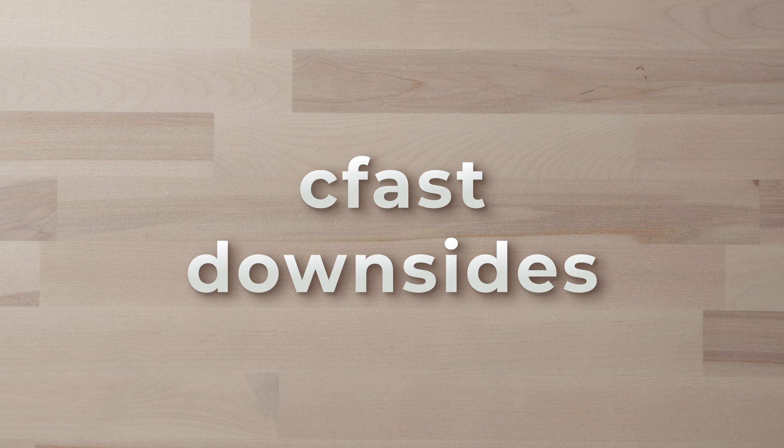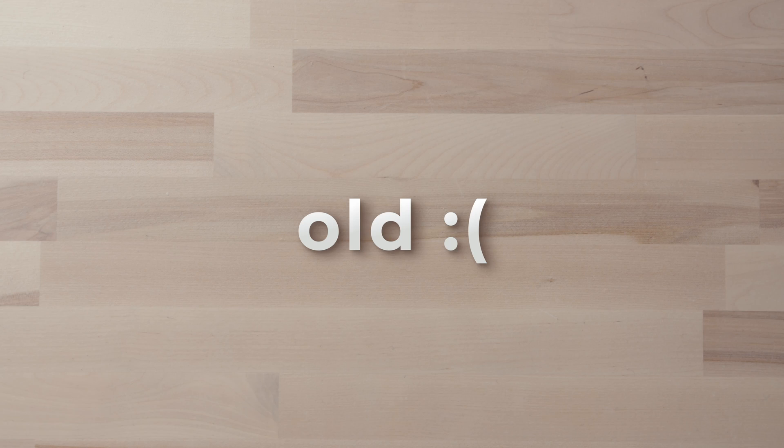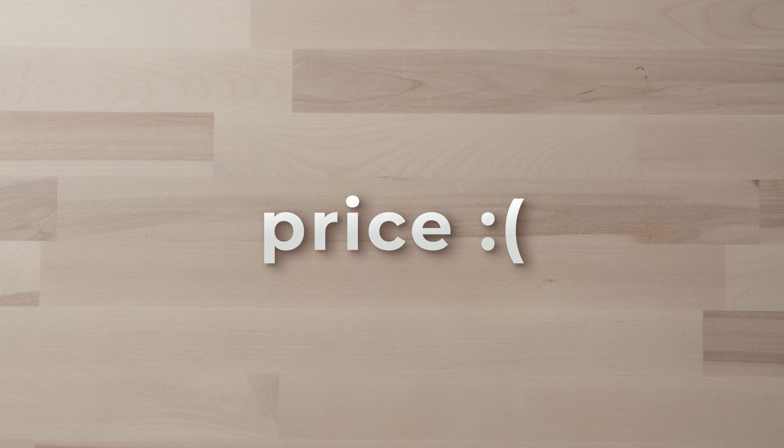Let's talk a little bit about CFast versus CFexpress Type B, and some of the reasons that we're personally really excited to finally see this change happen with their cameras. CFast, for those of you who are familiar, has kind of been the standard go-to media when cameras need higher resolution, higher frame rates. It's old at this point, and there are some major drawbacks and limitations with it. The move away from it really was the only logical option for a company like Blackmagic, with higher resolutions and higher frame rates always coming out with new cameras.